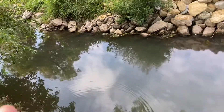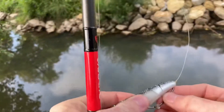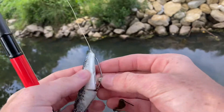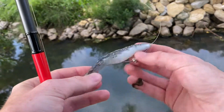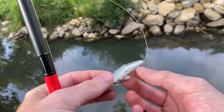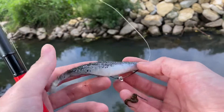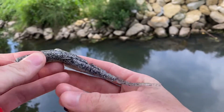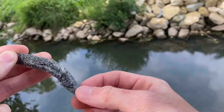Let me talk about the way we have this fluke rigged up. It's on an EWG hook with a little split shot, because that lets it sink flat. Instead of a belly weighted hook, this is a lot cheaper, so we can throw this in cover and not worry about losing it. We took a little pair of scissors and cut slits all down the bait.